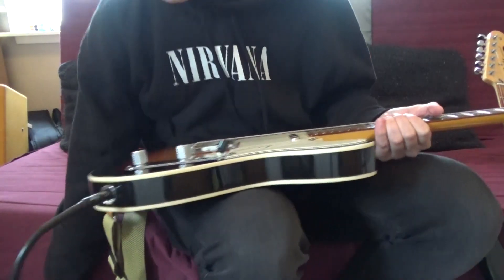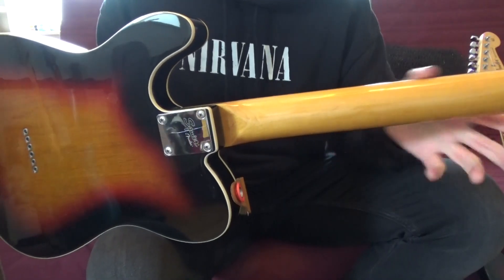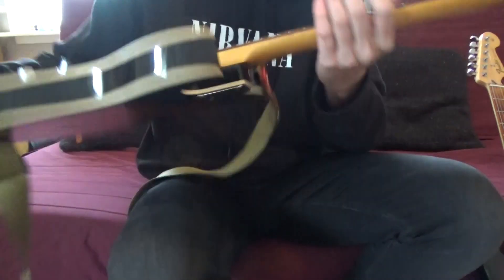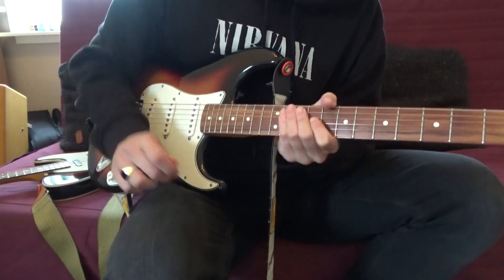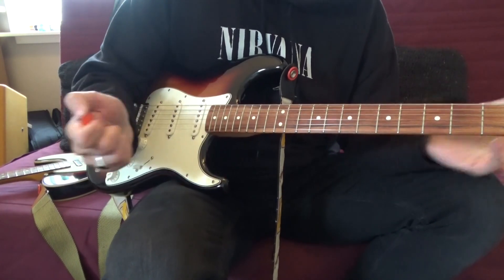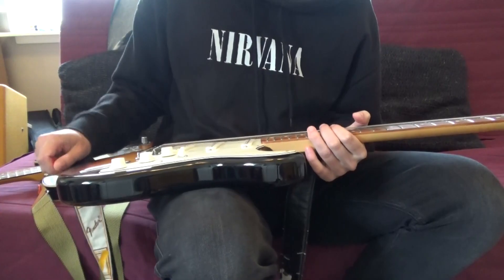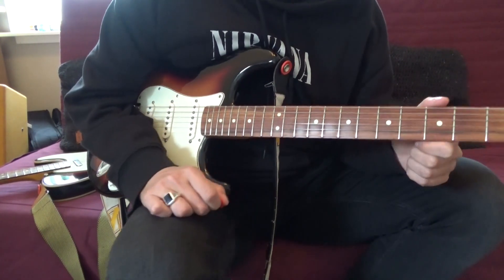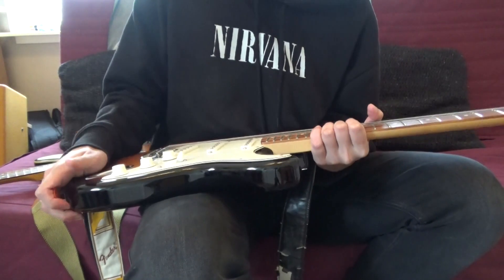Both are great guitars. The neck on the Tele is a bit flatter on the back, while the Strat has a bit more of a rounder neck profile — though that also feels great. I think the radius is the same on both, as they have the same feel on top of the fret board. So I think they have the same radius.